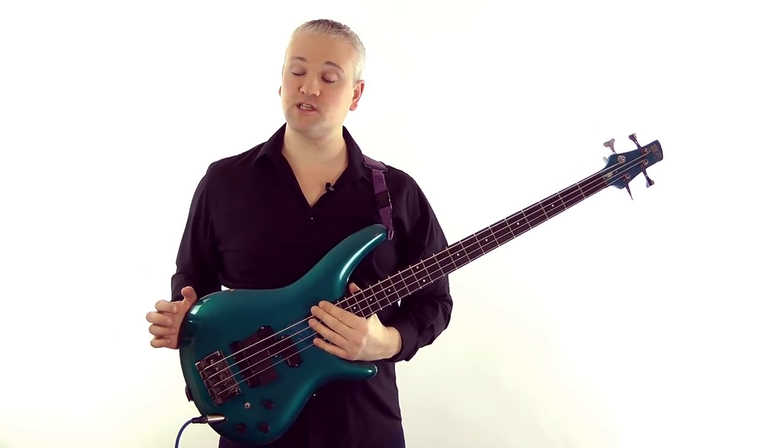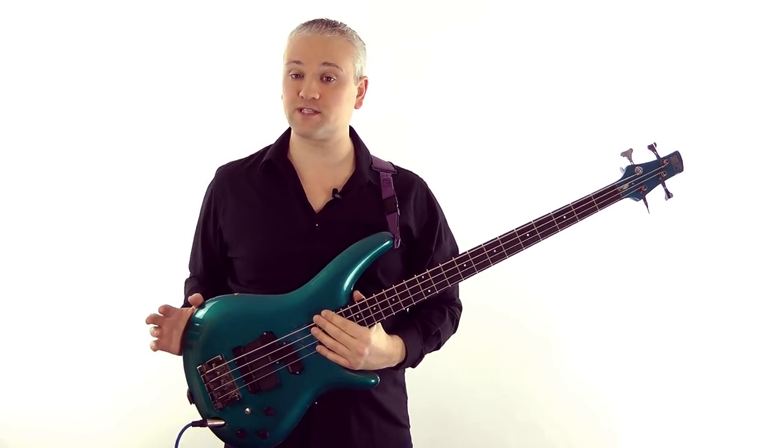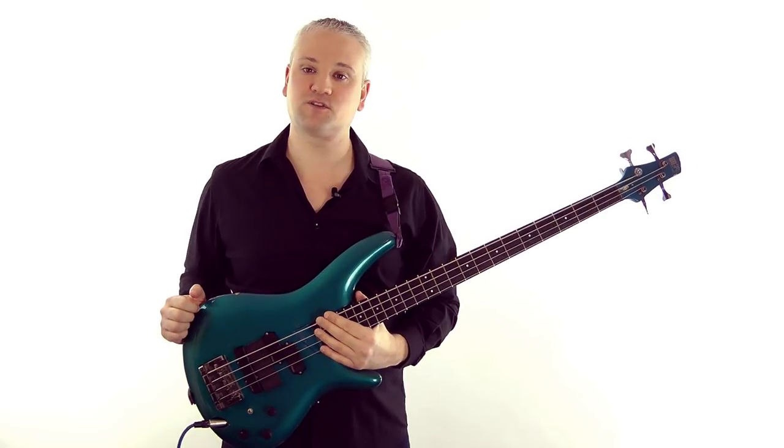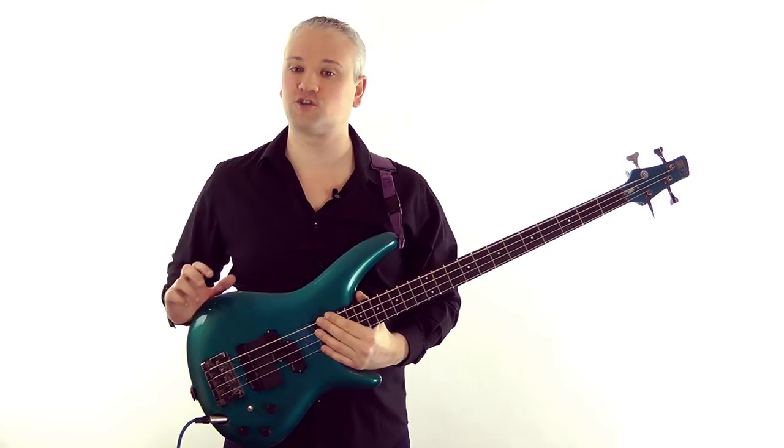Before I get into all of that I just want to give you a very quick tip that can help 90% of the time in finding the key: look at the first and final chords or bass notes of the song.